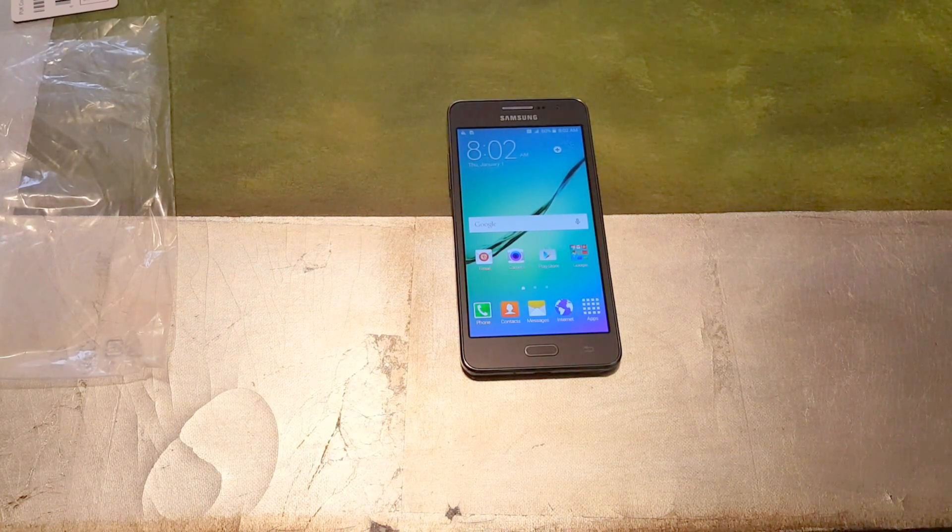Anyway, this has been a quick unboxing of the Samsung Galaxy Grand Prime. If you have any questions about this phone, leave them in the comments below. Please give this video a thumbs up and continue to subscribe — there's a lot more coming to the channel. I appreciate every one of you guys, so I'll see you in the next one. Thanks.